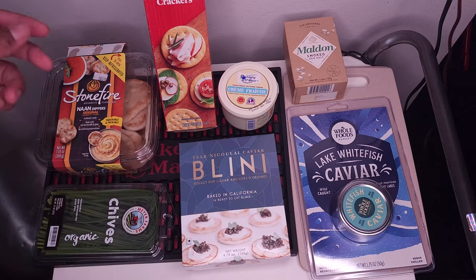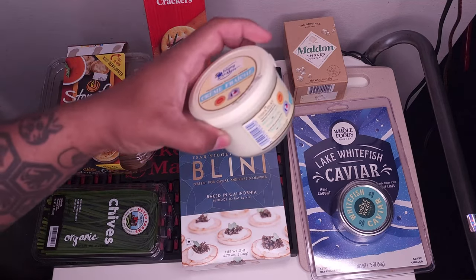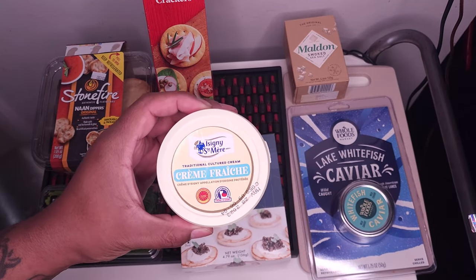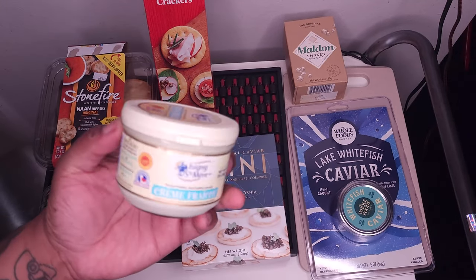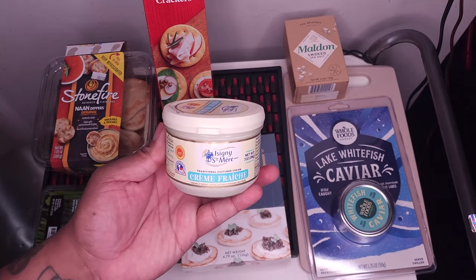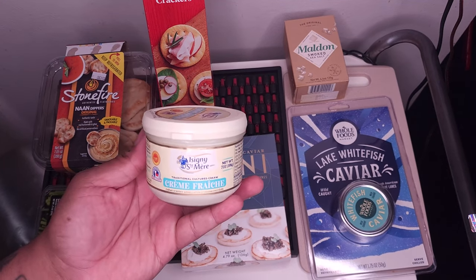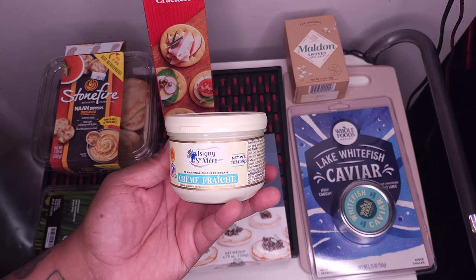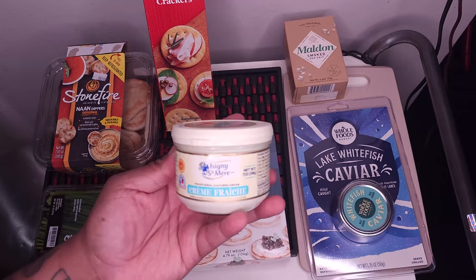I just kind of got different things I want to serve them on. The main thing that's going to top everything is this crème fraîche. It's a traditional cultured cream. This is also something I've never had before. I've had plenty of sour cream, other kind of things like that, but never just actually crème fraîche. So this is the Isini St. Mel crème fraîche.